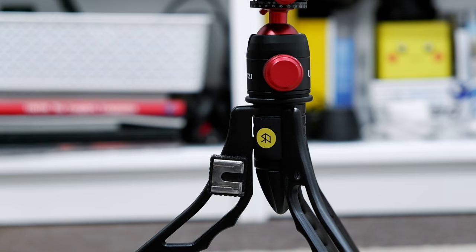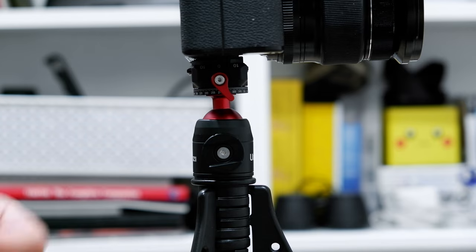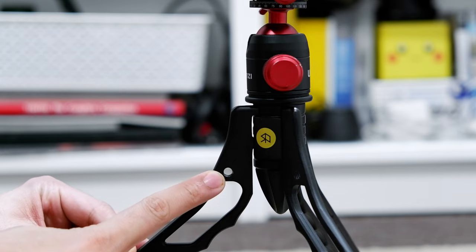Some upgrades I think would be good for the SwitchPod: number one, the Ulanzi ball head — it's very, very strong. Another useful upgrade is installing an additional cold shoe mount onto the SwitchPod itself. The Ulanzi ball head already has a place to mount cold shoe accessories, but for those using their own ball head or none at all, you can add a cold shoe mount. SmallRig offers cold shoe accessories you can screw into the SwitchPod's conveniently built-in screw holes.